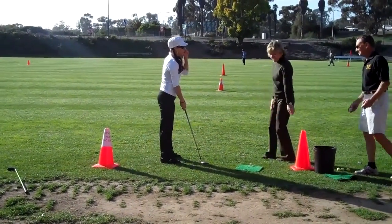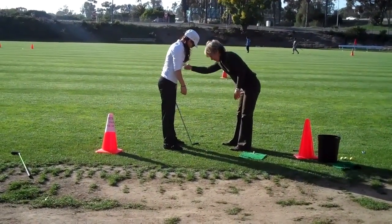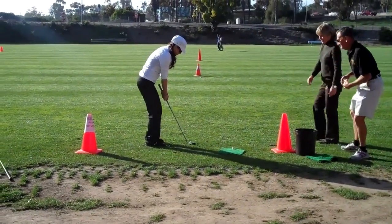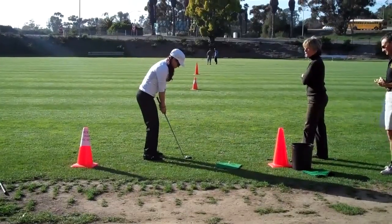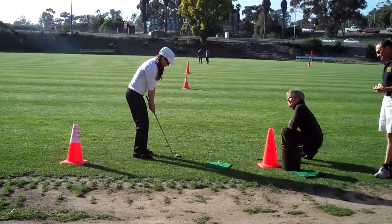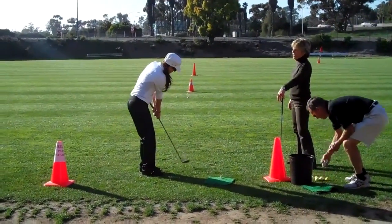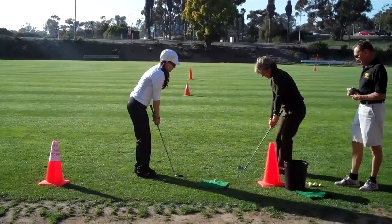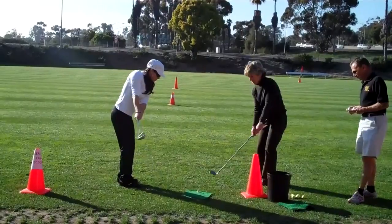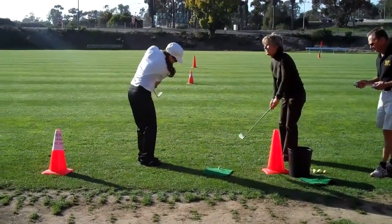Very nice takeaway. She says feel the stretch in your left arm on the takeaway. Stretch and then just let your arms fall back. Perfect. See, she wants you to finish the triangle through the ball — triangle through the ball.